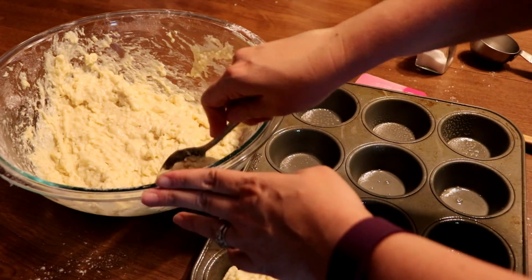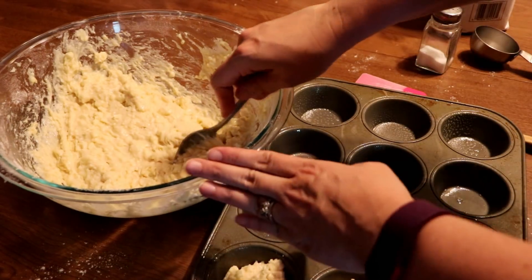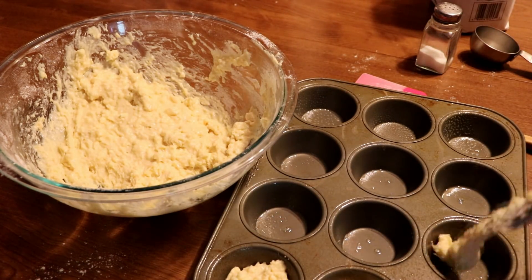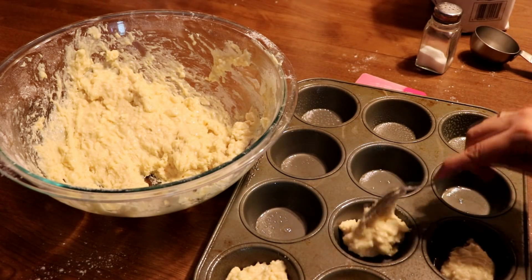Preheat your oven to 400 degrees before you put your muffins in. I greased a muffin pan with some cooking spray, and then you want to fill up the muffin cups about two-thirds full.